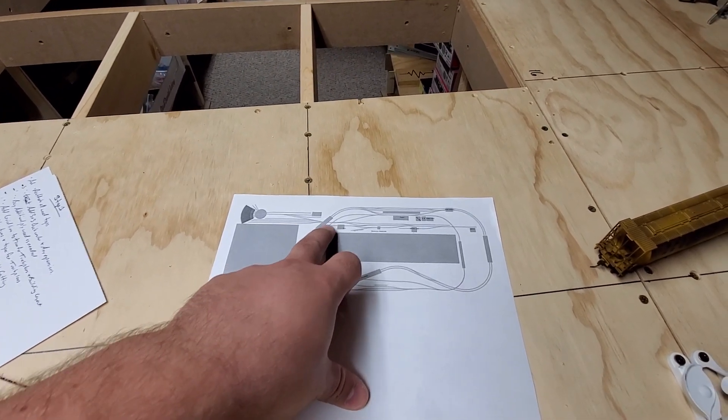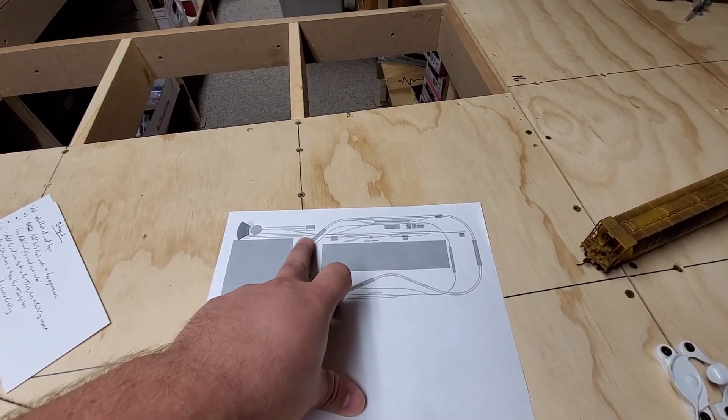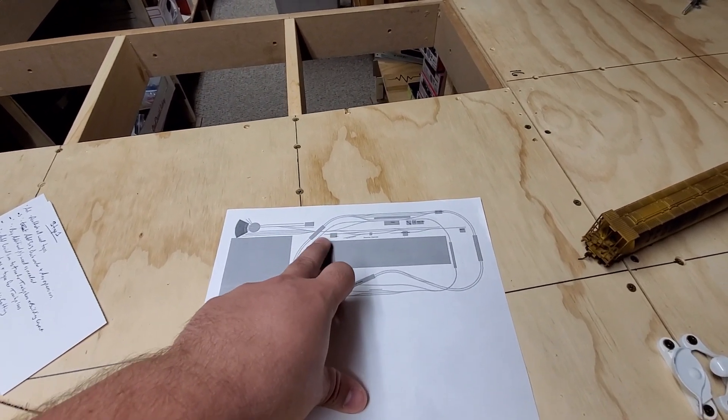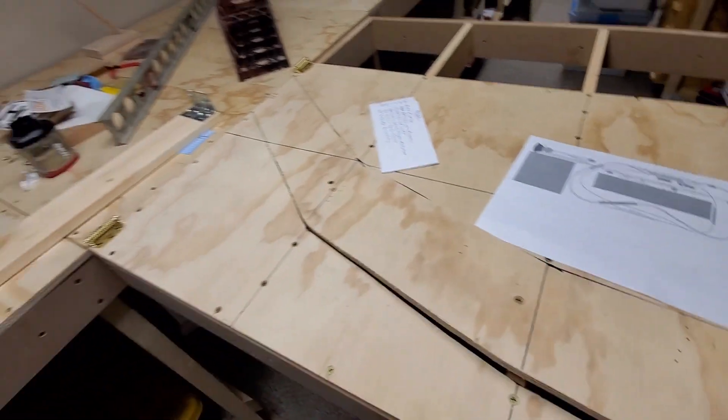After realizing that two crossovers here wouldn't have been the worst thing for the main line, but for the branch line — for switching the yard and the industries — that would have been a huge pain. So I decided not to do a lift-out.